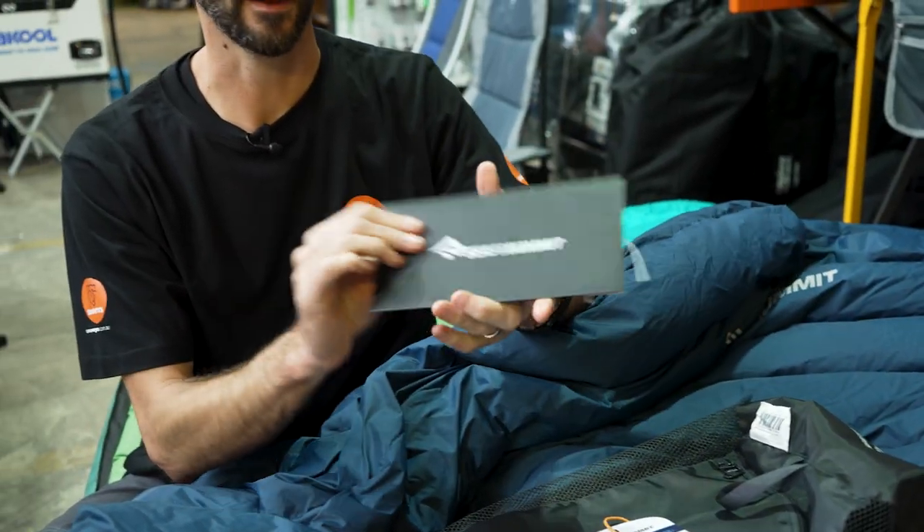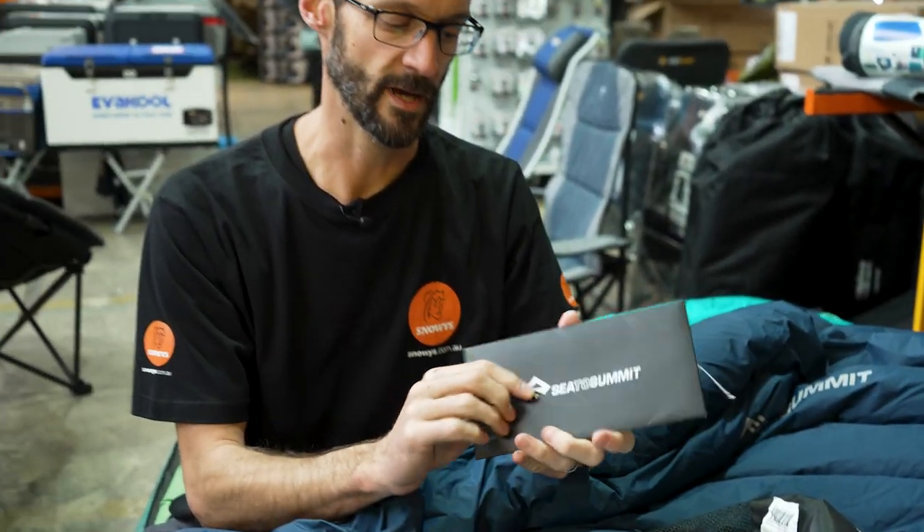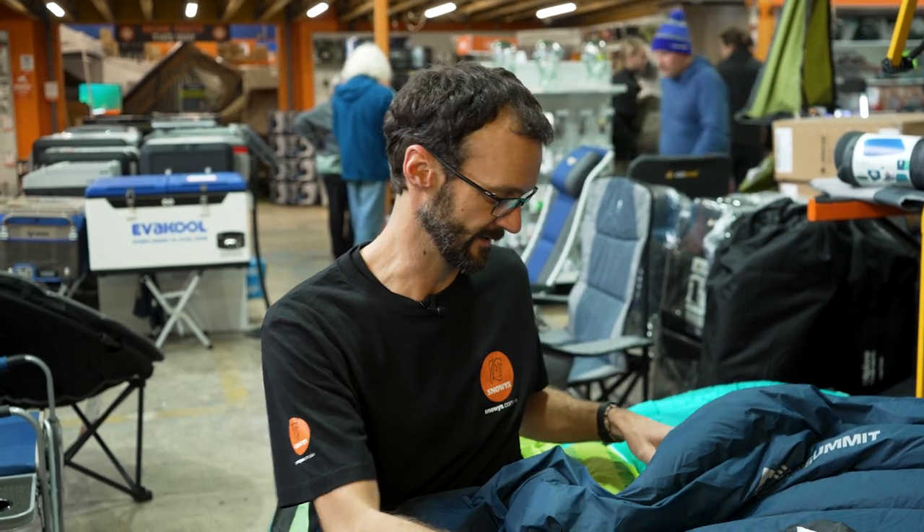You also get the down certificate showing the tests of the down inside the bag. It's a 750 loft down — the certificate will likely show a higher loft than the rated 750, just to demonstrate it was a good quality down inside.